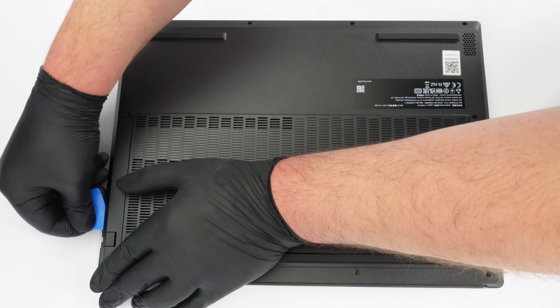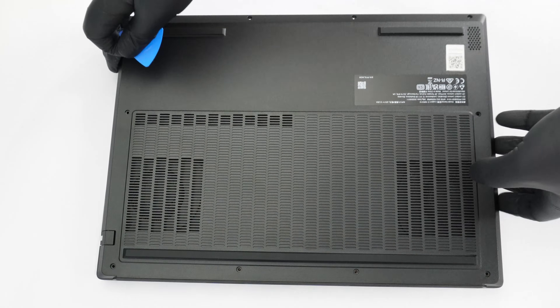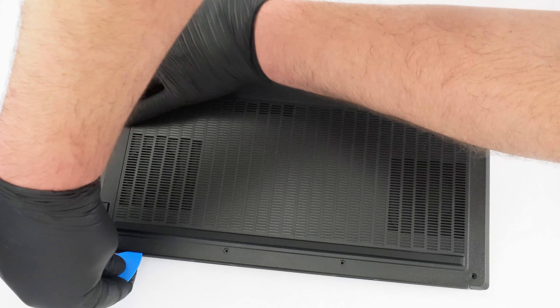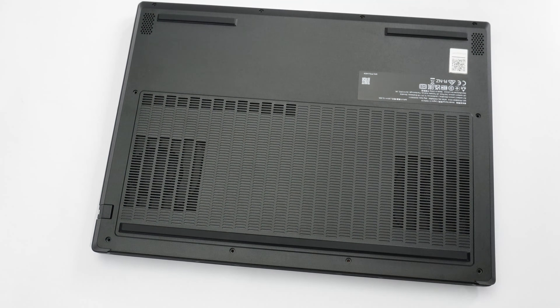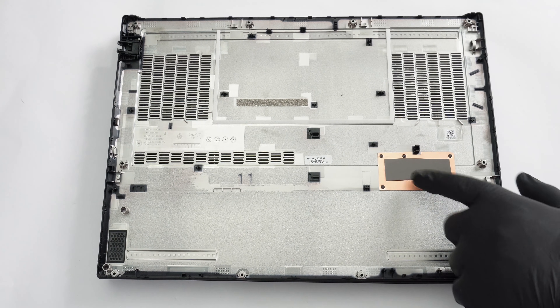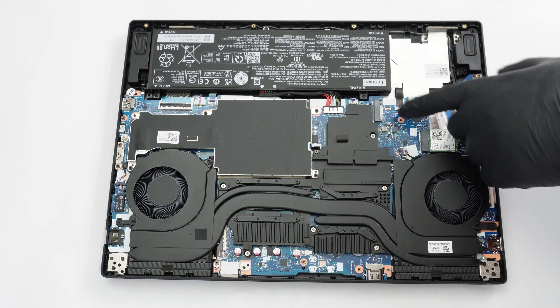Don't push too hard around the Ethernet connector. On the inside of the bottom plate there is a thermal pad dedicated to the M.2 slot that is close to the wireless card.